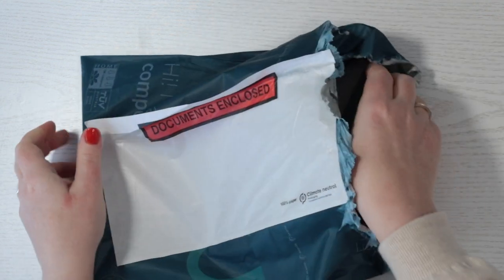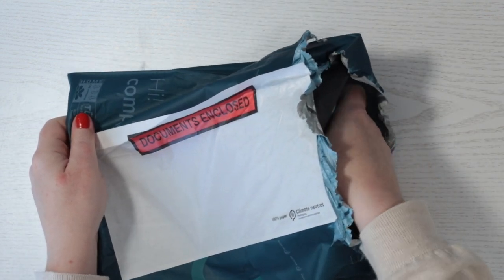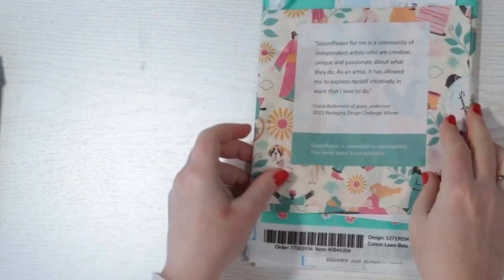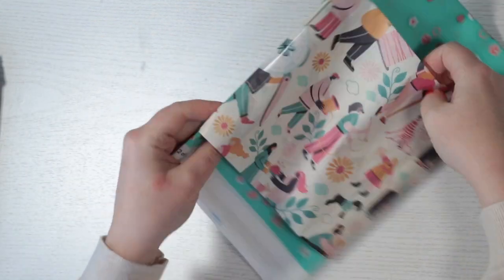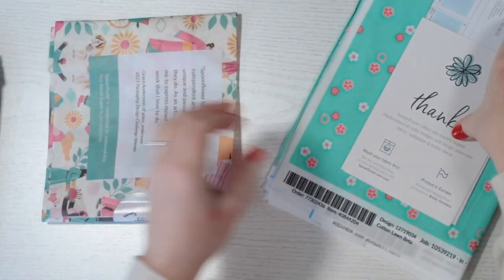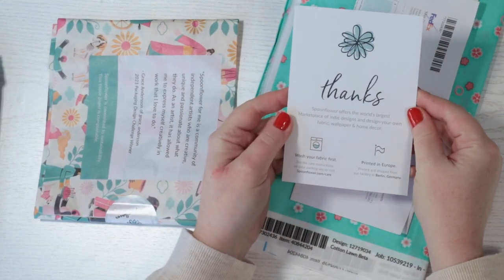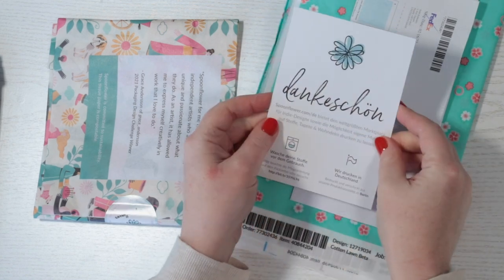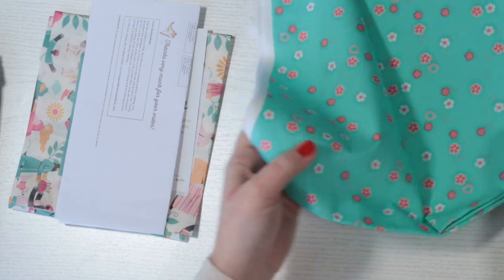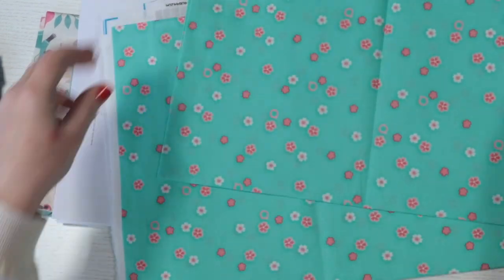Hi there, I'm Beth, and I love making doll size clothes sets using my own custom fabric. That's exactly what I have to show you today. I was inspired by the cherry blossoms of Japan in the spring, so I drew some in pinks and white against a beautiful blue-green background.